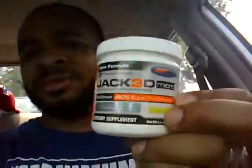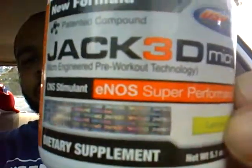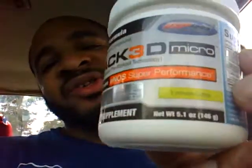Jacked 3D Micro. Let's talk a little bit about it. It is a micro-engineered pre-workout formula that utilizes micro-engineered pre-workout technology — I don't exactly know what that means. All I know is the original Jacked 3D was in a bigger container; this is smaller. I don't know how much of that is actually a marketing gimmick to get people to buy it, but here are my experiences with the micro.